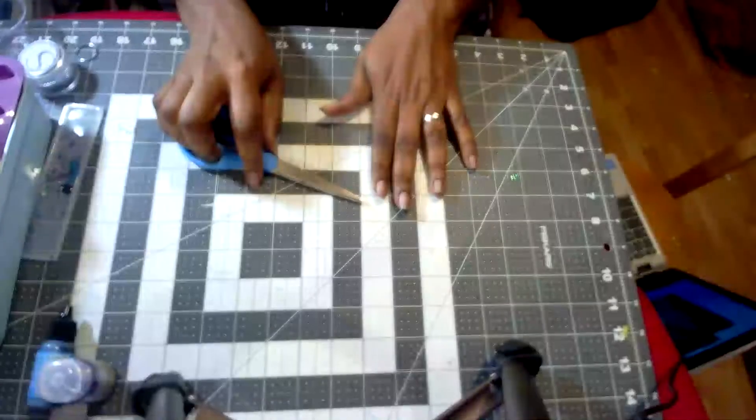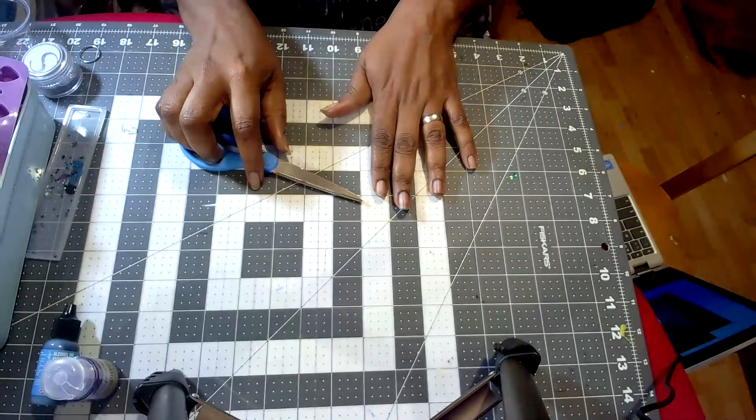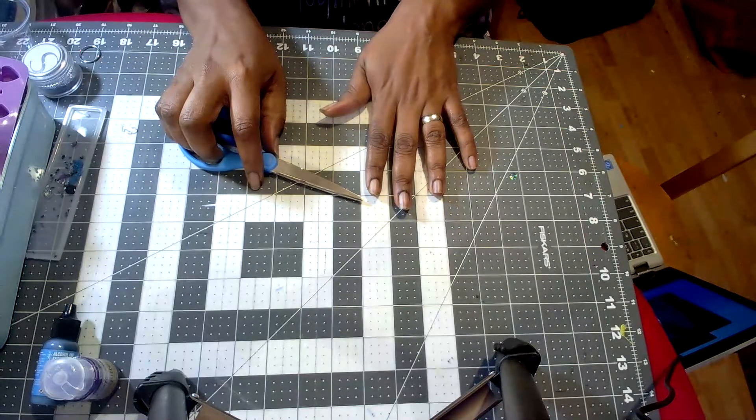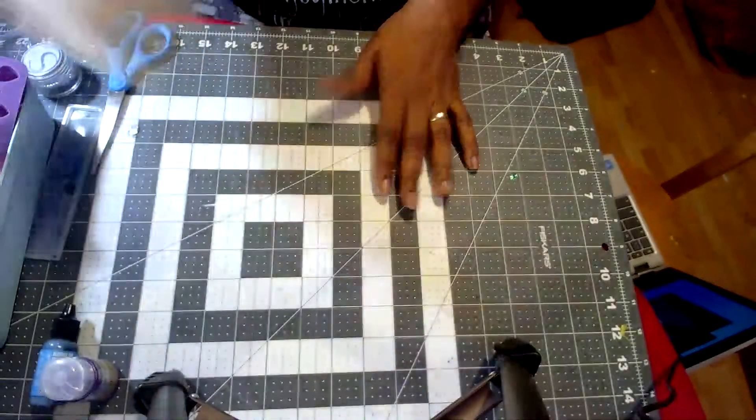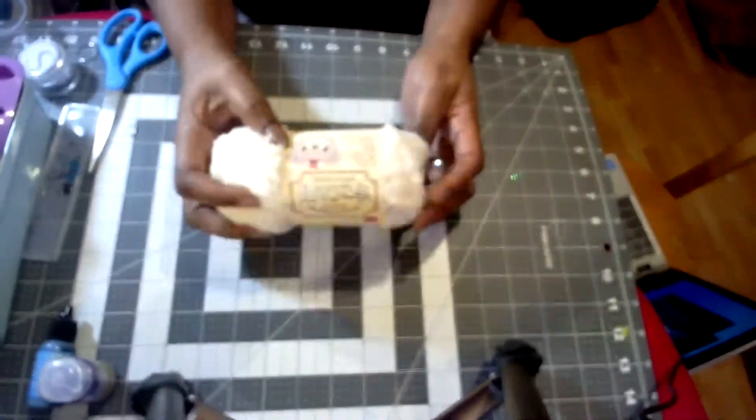Good morning guys, this is Kim the Crafty Nomad and I am back with another AliExpress haul. I am so excited about this — I got it yesterday but I tried to keep myself calm because I really wanted to do the AliExpress haul on camera, and specifically because I had found on AliExpress something very similar to the yarn that I used for the lovelies that I made.